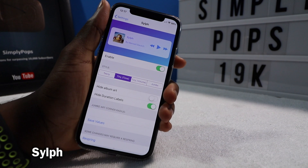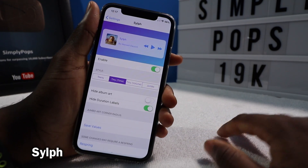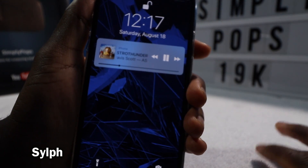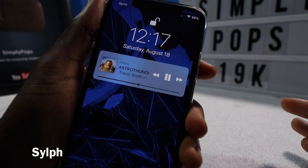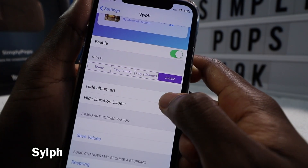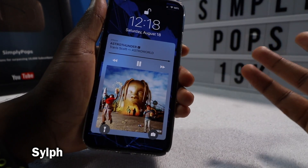I saved the best for last. This tweak is called Sylph — it was not easy to find at all, you actually have to download it. I'll throw a link in the description; it's a pain to install, but I'll show you that towards the end. It allows you to customize your media player widget on the lock screen. So I'm playing some Travis Scott and I lock my device — you can see how neat that looks now, so much cleaner. You have your album art there, you can scrub the music. You can also go to Jumbo and hide the album art to bring back that full-screen artwork on the lock screen — a lot of people missed this from iOS 10, which iOS 11 got rid of.